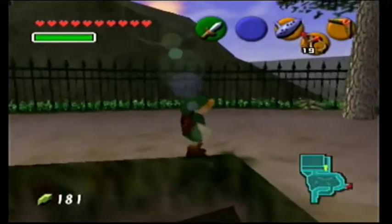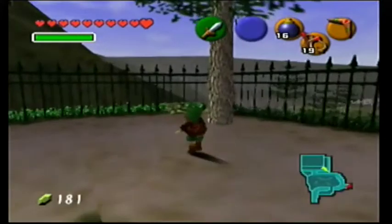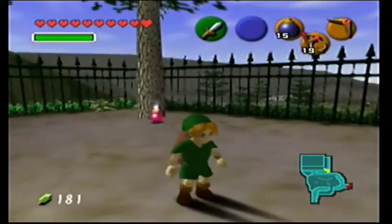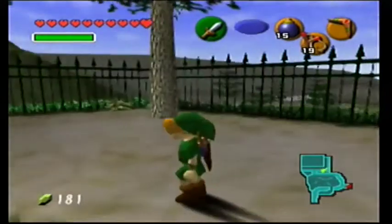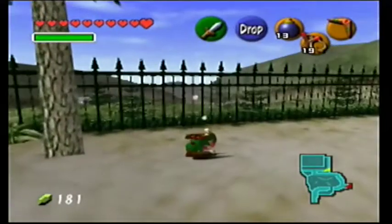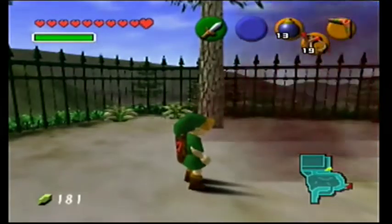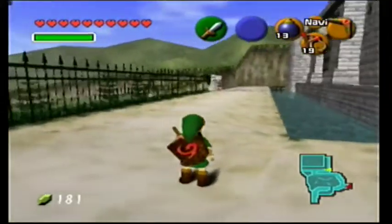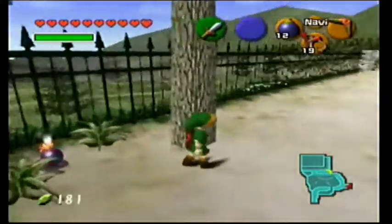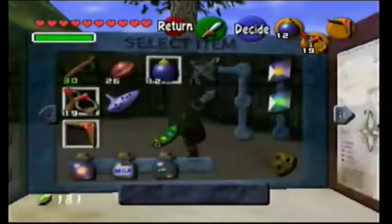I want to get a few more of those skull tullas that are in the holes and plant some bean sprouts around Death Mountain first before actually going up there as adult Link. I swear there's like one here somewhere. I wish I had that Stone of Agony working for me now. I'm totally not going to find this. Maybe if I play the Song of Storms it'll open.